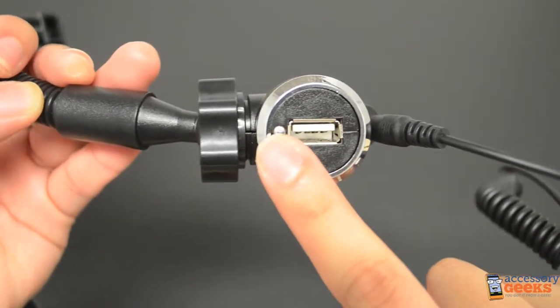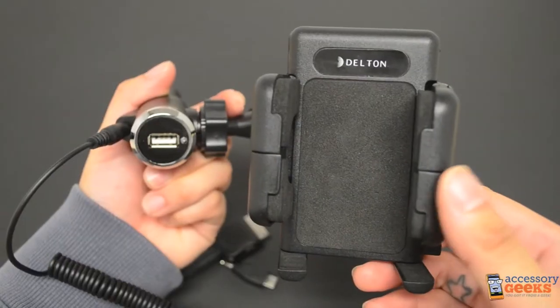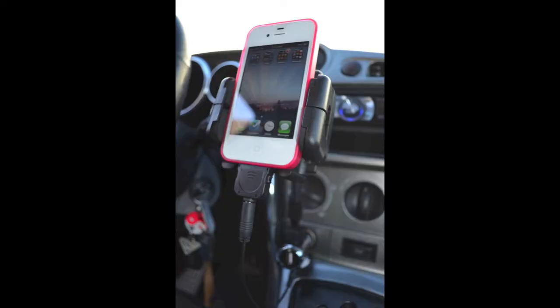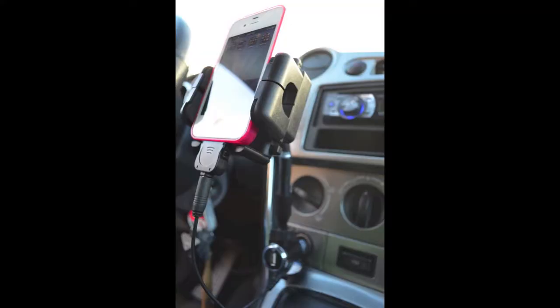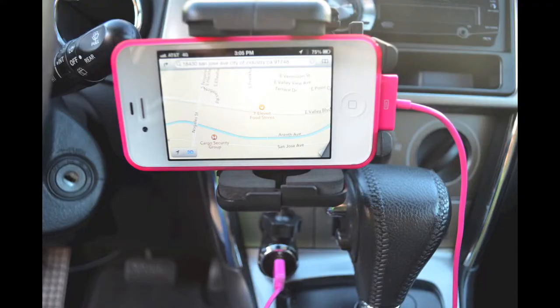There's a blue indicator light here that will light up when plugged into the car and the power is on. This mount would be a great buy for anyone who is on the road a lot or if you commute to work or school. It can hold your phone up so that you can focus on driving but still play your favorite music or pick up a call and charge your phone at the same time. Any geek who is seeking convenience in the car could benefit from purchasing this mount.